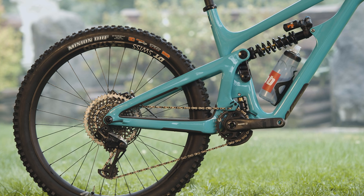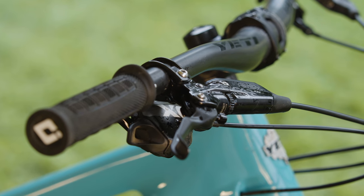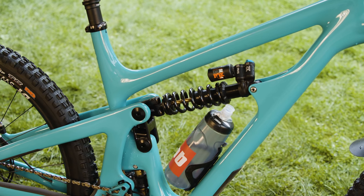Component highlights for this model include the SRAM X01 12-speed drivetrain, SRAM Code RSC brakes, and suspension handled by Fox. There's a Fox 36 with a Grip 2 damper up front, and a Fox DHX2 coil shock in the rear.